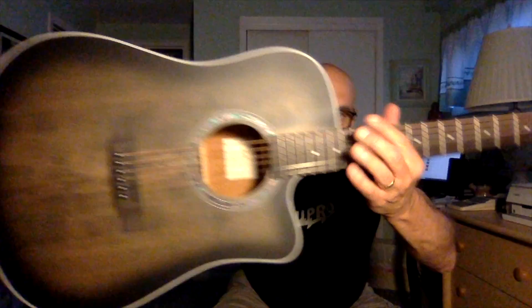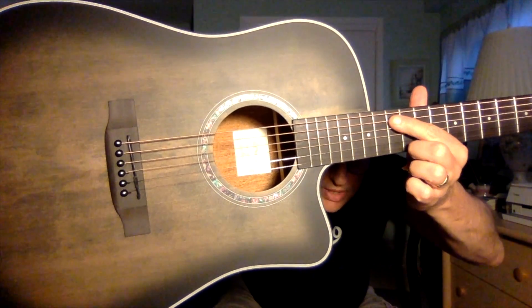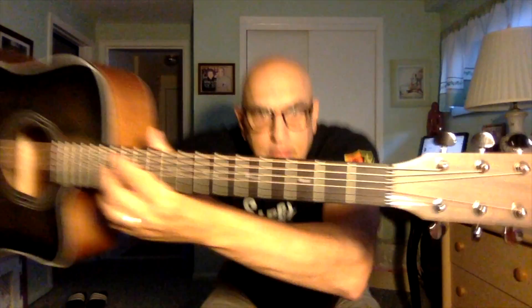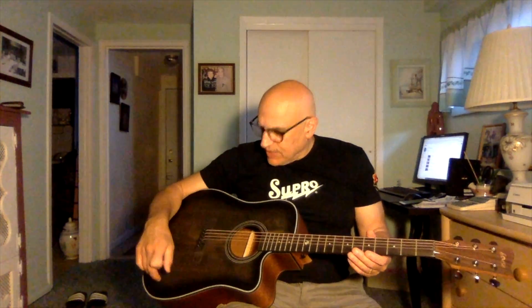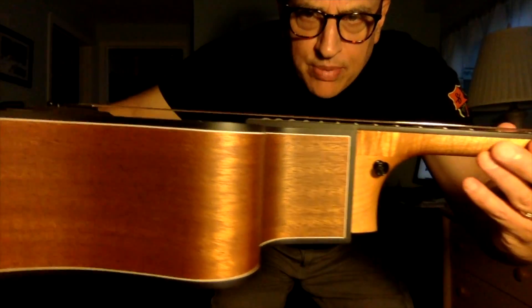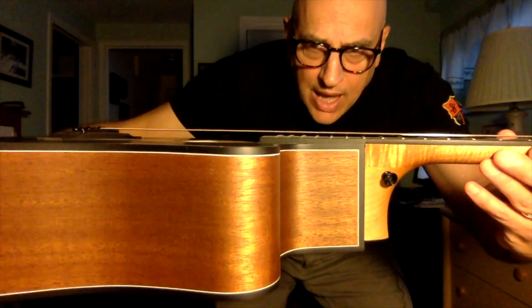The bridge on the guitar is some wood-type bridge — just your basic acoustic six-pin bridge. The nut appears to be a black plastic nut. It's cut fine and hasn't had any issues at all with tuning stability. The string height on the guitar is set up nice — it's about as low as you're going to get without any buzzing, and I like the fact that it's a low-action guitar.